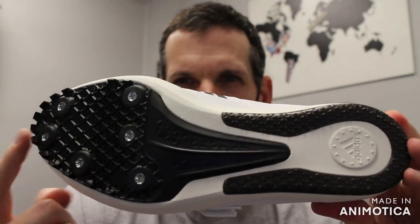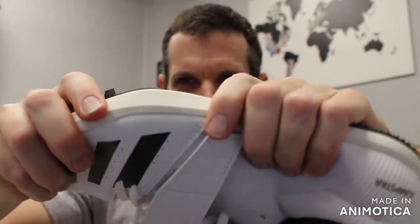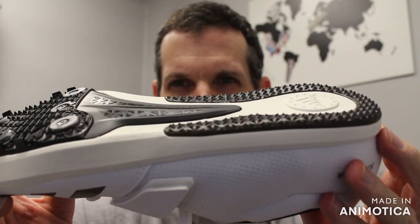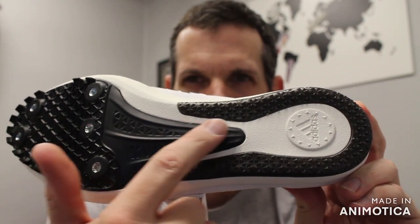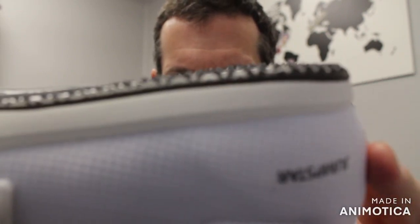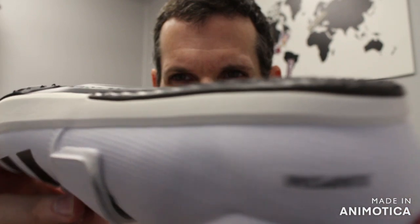It has a three-quarter six-pin plate, so it's super stiff in the front — really stiff for your triple jumpers. Then you have a little spring rebound in the back for your pole vaulters and long jumpers. It transitions from that three-quarter spike plate to a cushioned back, and there are traction ridges on the back for triple jumpers.